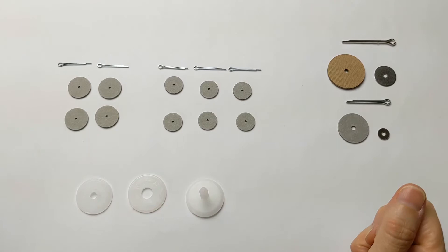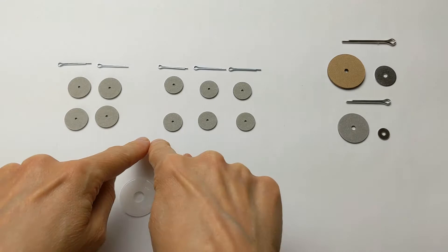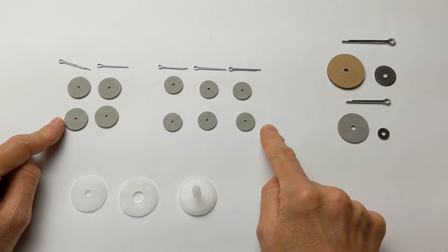We're going to talk a little bit about jointing today. Generally there are a few ways of jointing, but some of the most common ones are thread jointing, plastic jointing, and fiberboard disc jointing. You could use that with a cotter pin or with a lock nut and bolt type system. My favorite way to joint is using the cotter pins and the fiberboard disc joints.